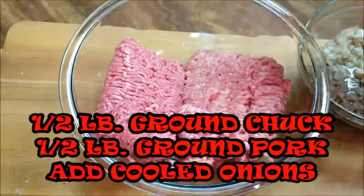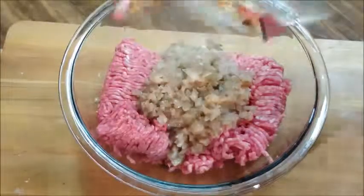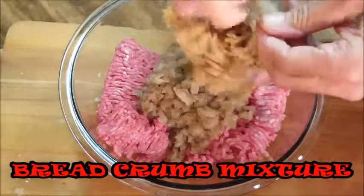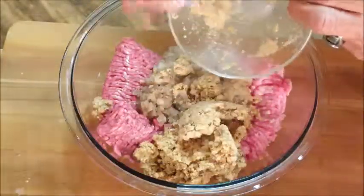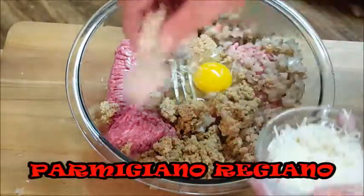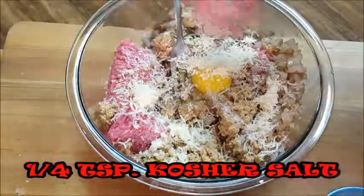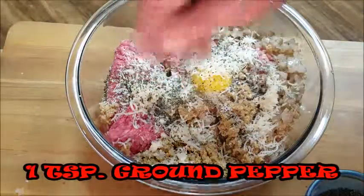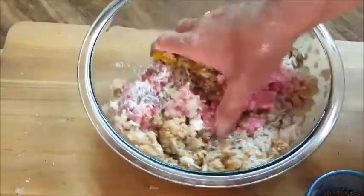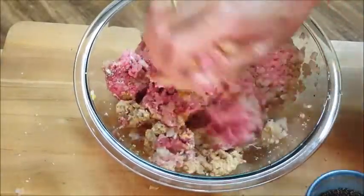Go ahead and add your cooled onions to your meat, then start adding your breadcrumb and milk mixture. Crack an egg and throw that in there too — that's also going to act as a binder. Add some Parmigiano Reggiano cheese, the real good stuff, a good pinch of salt, and a good pinch of pepper. Then get your hands in there and start mixing. Don't overwork your meat because it tends to come out tough — just get all those flavors incorporated.